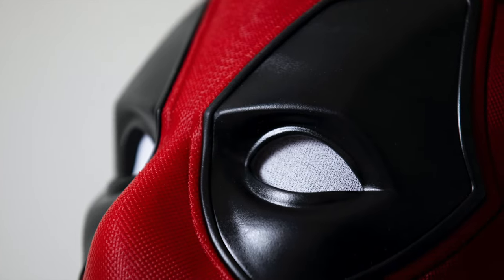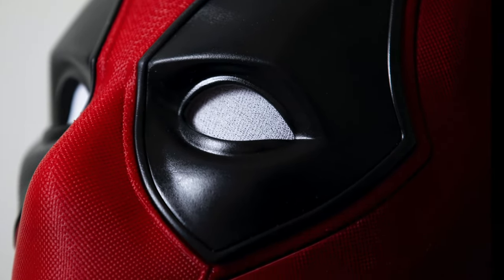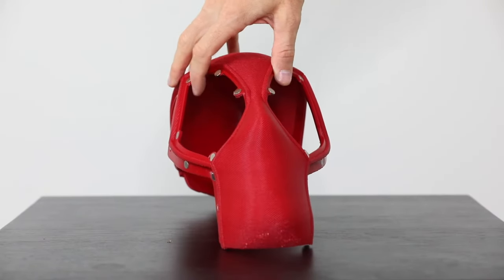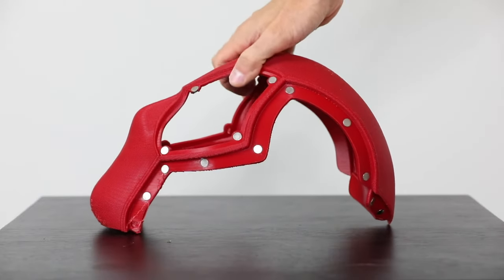First of all, the file offers a version of the mask that has a fabric texture. The texture prints beautifully and as a bonus, it hides layer lines. If you're looking to do an actual fabric, there is a plain shell version as well.